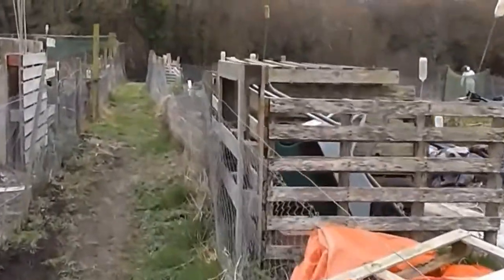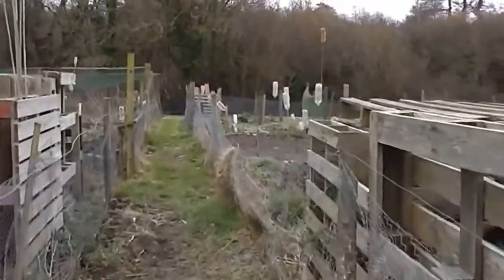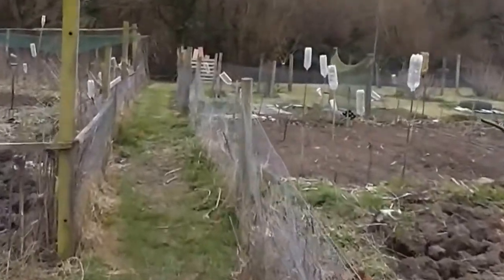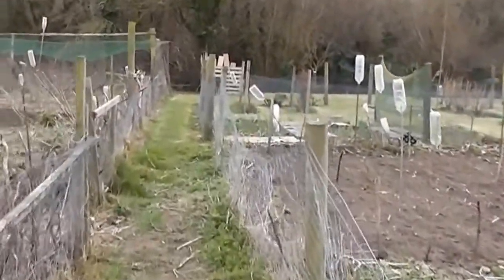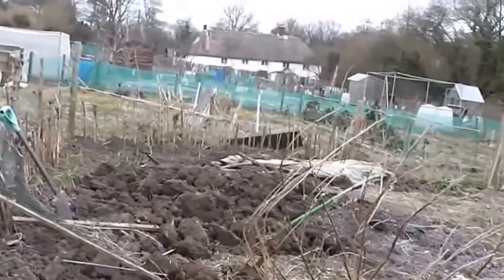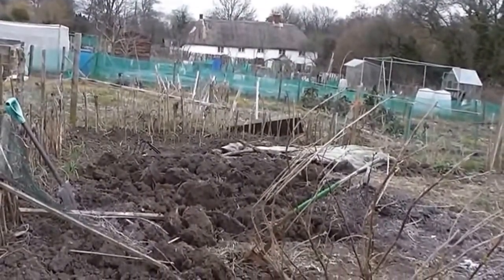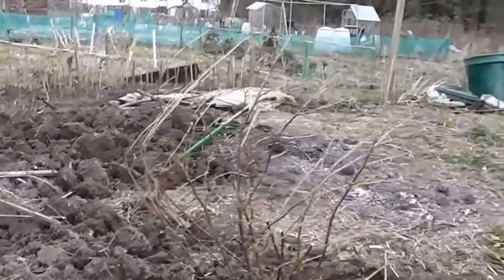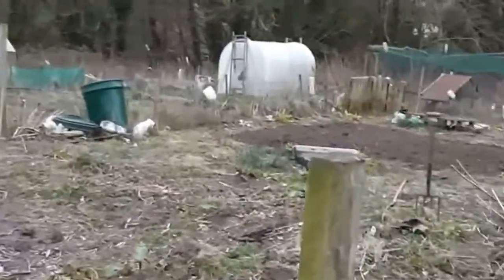Just at the bottom we can see my polytunnel on the left. On the right here I've planted broad beans where all that rabbit manure was. Over there that's shallots and onion sets. I've been digging here with the auto spade and I've put a fruit bush there. Those are strawberry plants there which I'm going to move.